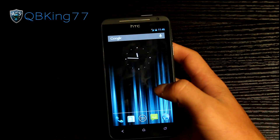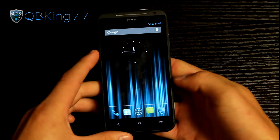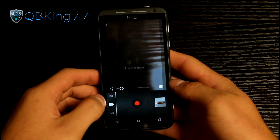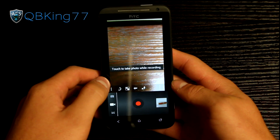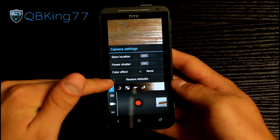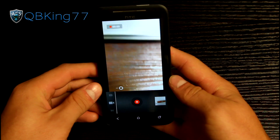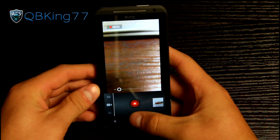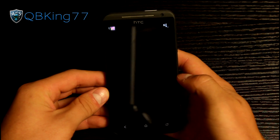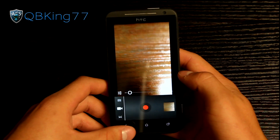First thing I want to go over is some bugs. HD video recording does not work. You can go to the camera — pressing the camera button does work, but if you go to video recording, you can't record in HD. You can still record video, it's just not HD. Video recording does work, it's just not in HD.